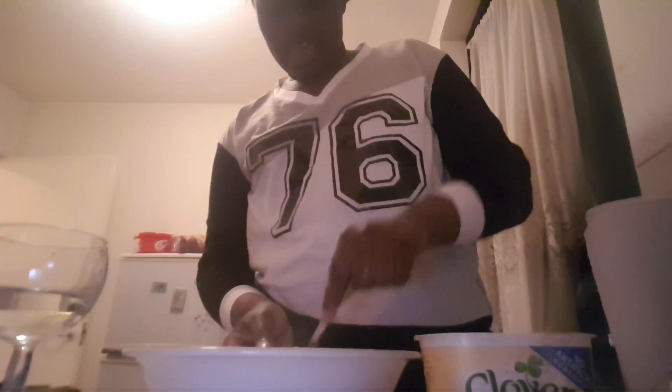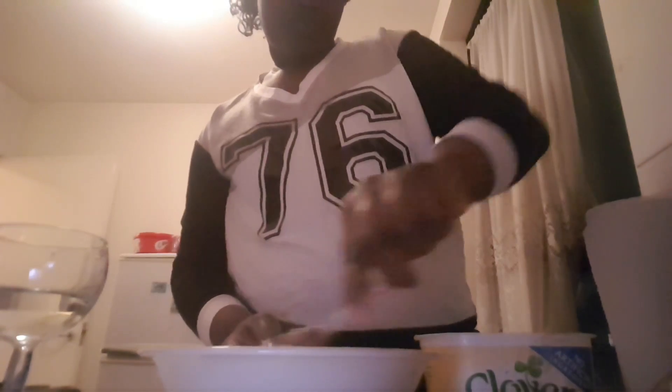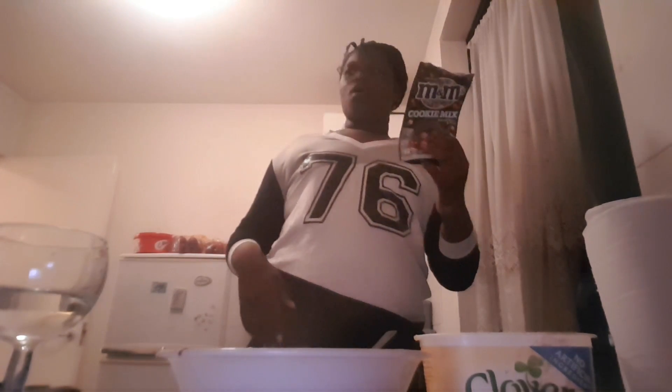Okay guys, my hands are like — is that supposed to be like that? Hold on, sorry guys, I have to go wash my hands. I think I did it right. Just gonna keep incorporating the butter, keep on mixing until it's right. Okay, let's just read the instructions before I actually get this wrong.